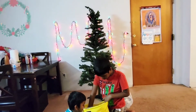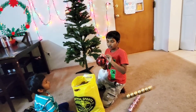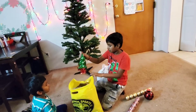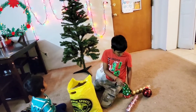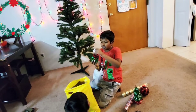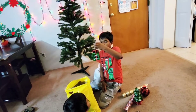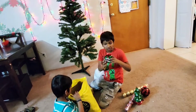Next we also got this big one. This Christmas tree — we're gonna put it underneath like a mini Christmas tree. And there is another ornament: this is a gift box, a present ornament, and it says Merry Christmas on it with a ribbon.